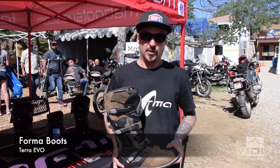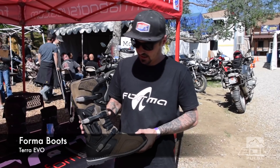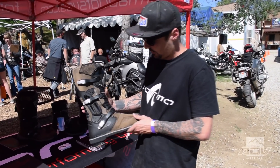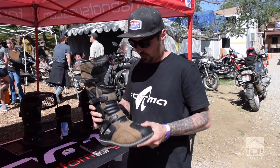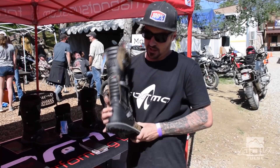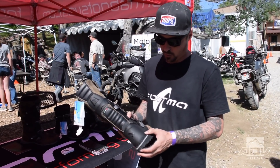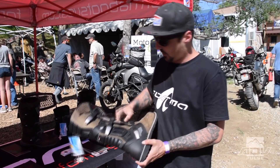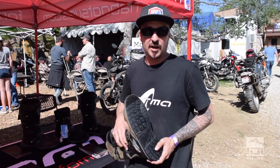This is Chance with Forma. I'm here to show you the Terra Evo — this is a new boot for 2018, a revamped version of our older Terra. This is a great adventure boot for 50-50 on-road, off-road riding. You've got decent protection up front and a great heel counter in the back. If you're riding on-road, it's really important to have a good amount of material on the back of the boot — that way, if you come down and high-side on it, it's still fairly soft so it's not going to transfer that energy and break your leg.